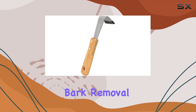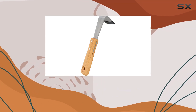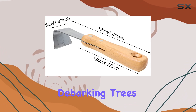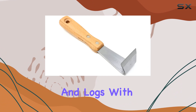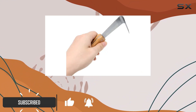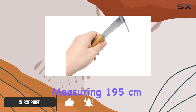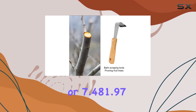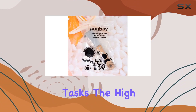The Hanbey One PCS Bark Removal Tool is a fantastic addition to any gardener's toolkit, offering an efficient solution for debarking trees and logs. With its steel blade and durable wood handle, this tool is designed for high performance and longevity. Measuring 7.48 by 1.97 inches, it is compact yet effective in handling various bark stripping tasks.